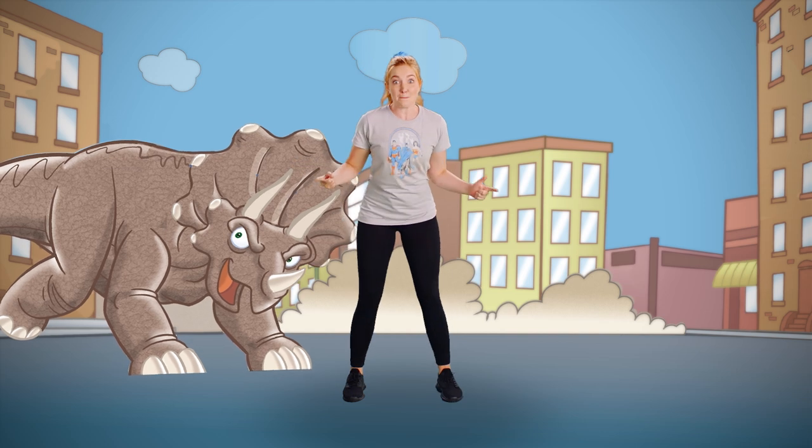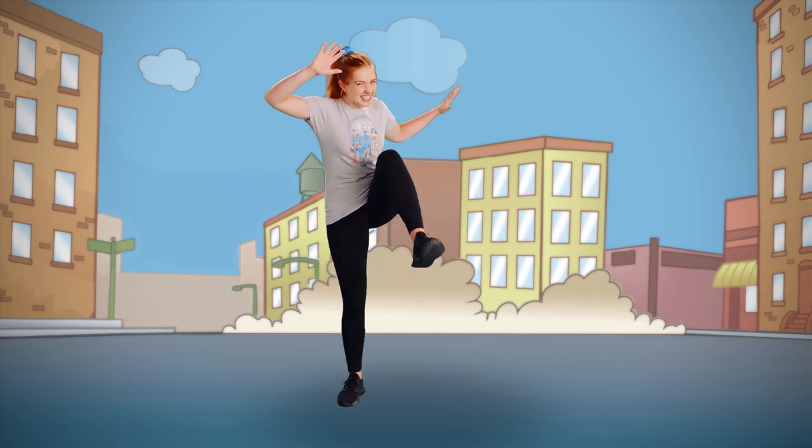The Triceratops stomped through the streets. Big marches, just like the Triceratops. Bring your knee all the way up to your chest and stomp it on the ground. Great job. Other side — bring it all the way up and stomp it to the ground. And don't forget your dino roar. Roar! Last one — big roar! Roar! Great job.